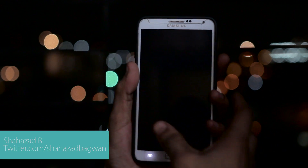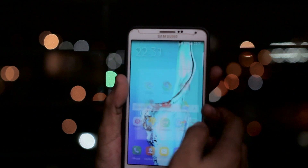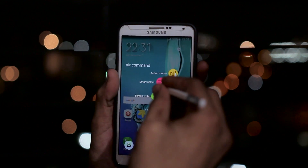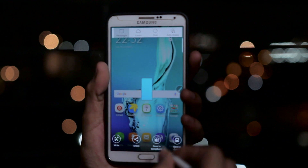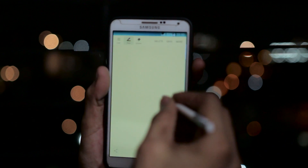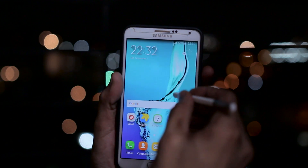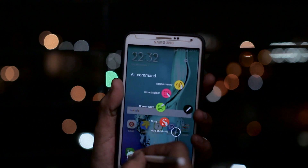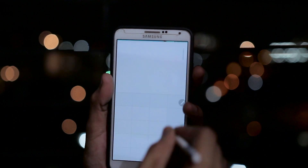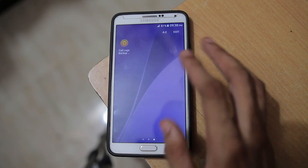Hey, what's up guys, Shazad here. In this video I'm going to show you how to install Dark Lord Note 5 port ROM on your Galaxy Note 3. This is a complete port from the Galaxy Note 5 for the Note 3, and this ROM is compatible with a lot of different variants — Note 3 Japan and Korean variants, the international N9005, T-Mobile and Sprint variants. NFC is not working on the T-Mobile variant. Do not try to install this on the Indian variant, the N900, or you will break your device.